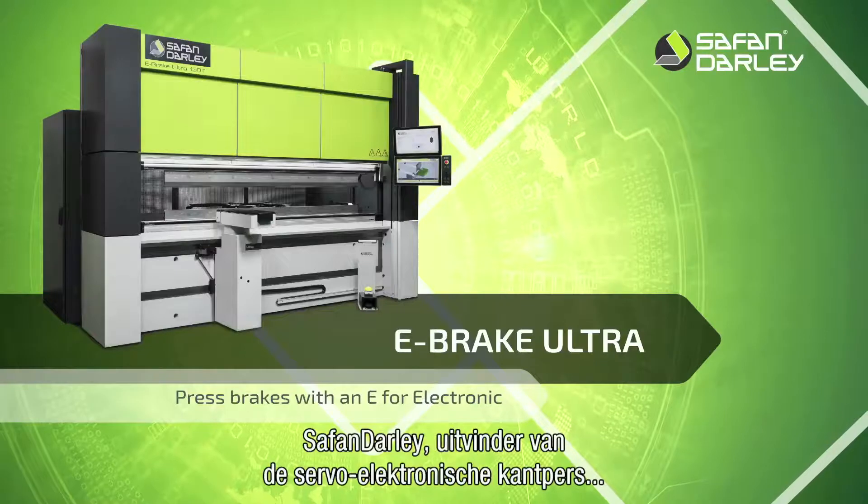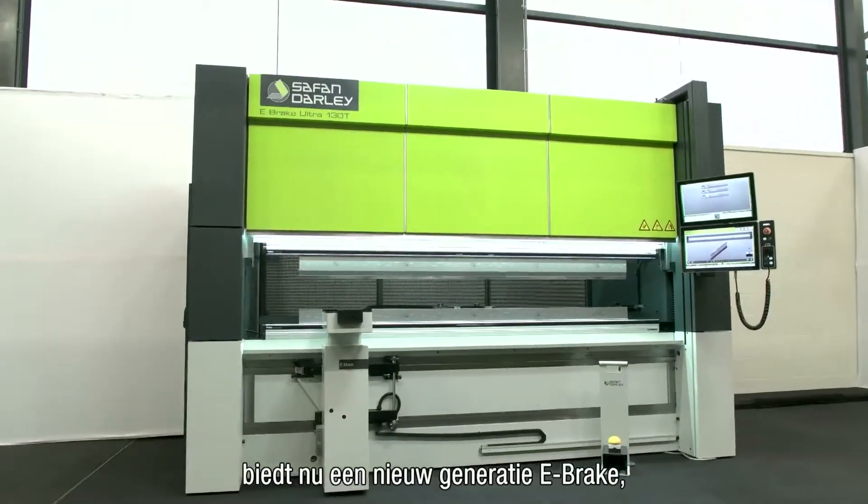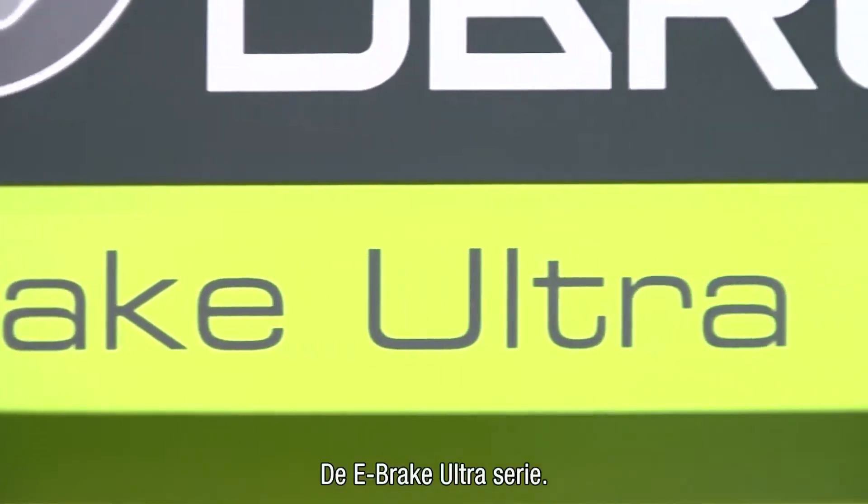Serfan Dali, inventor of the servo-electronic press brake, offers a new generation e-brake: the e-brake Ultra series.